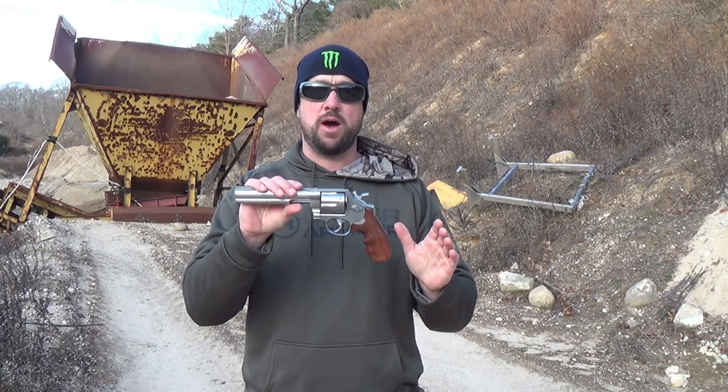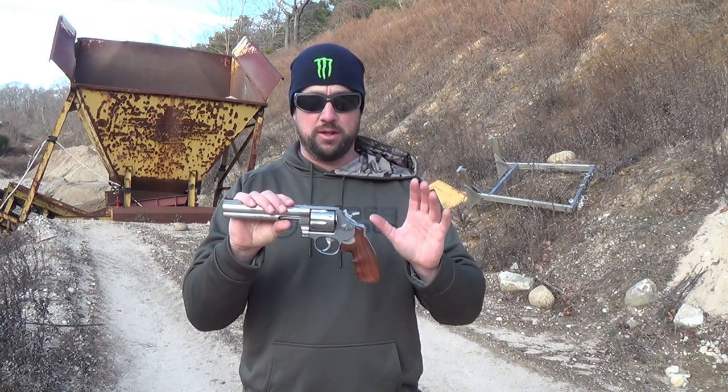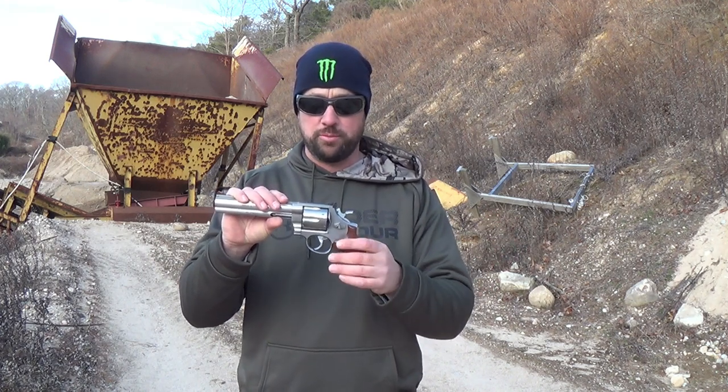Paget here, and today I'm bringing you the Smith & Wesson Model 629. This is a stainless steel version of Smith & Wesson's Model 29, the famous gun that Clint Eastwood used in all the Dirty Harry movies. This one happens to be all stainless and has a wood grip, but it is removable and you can put many other different kinds of grips on it.